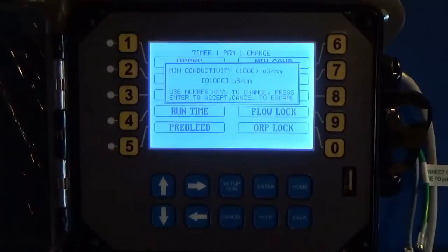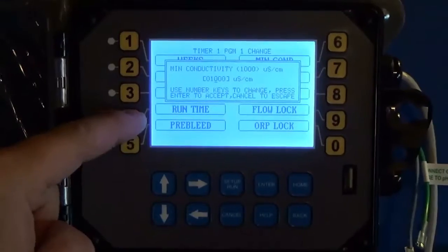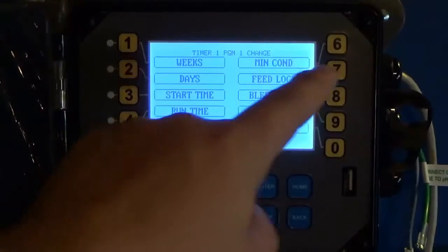There's also a Minimum Conductivity setting that works with the pre-bleed. You can say you want a pre-bleed for 10 minutes, or until you get down to 1400 — or whatever conductivity setting you want.